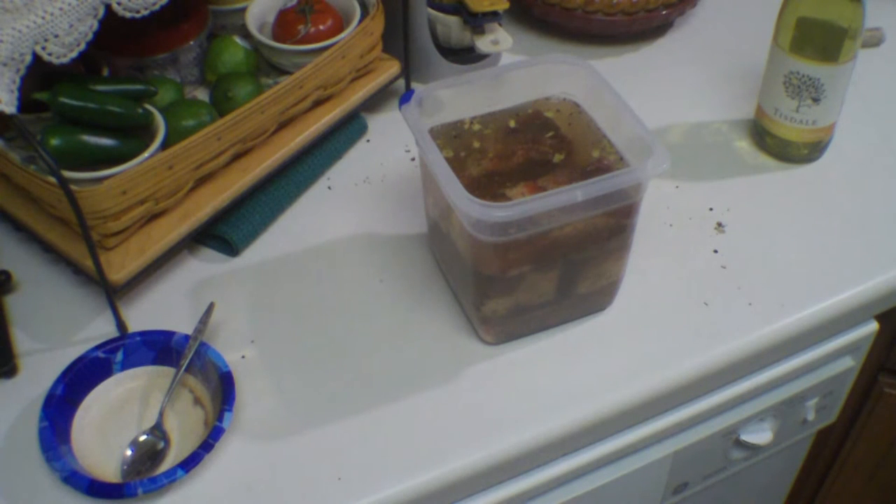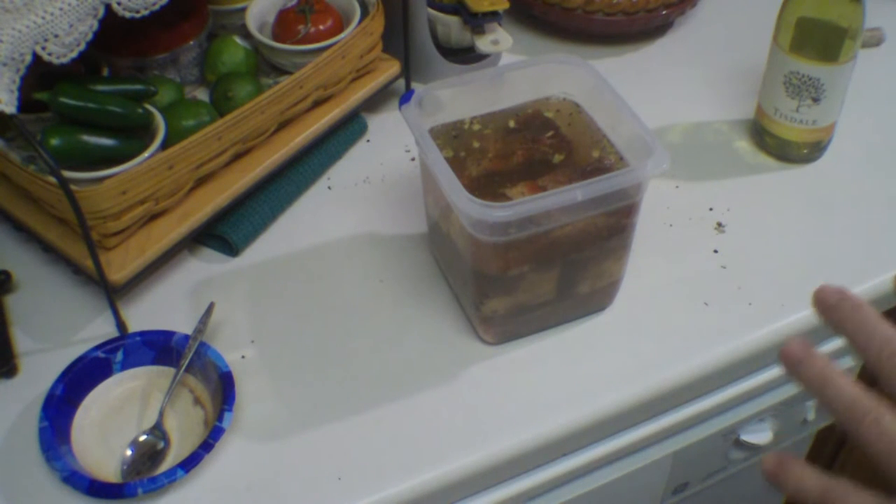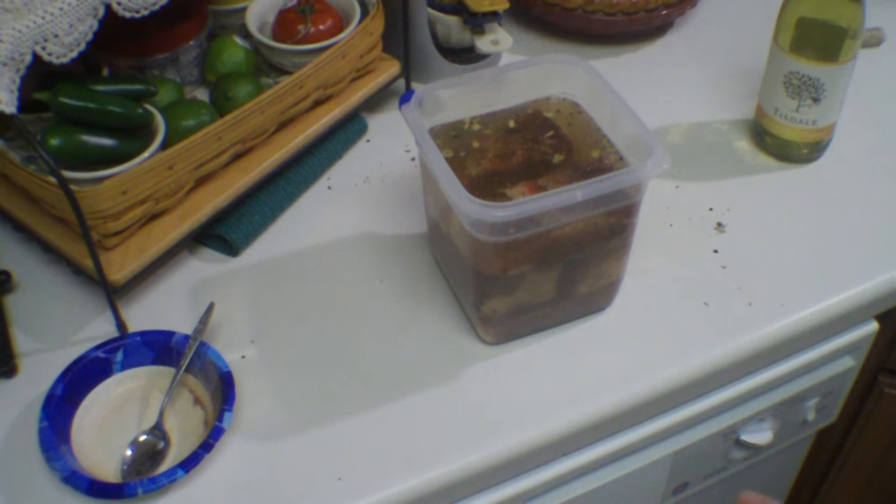Tomorrow we're going to actually start the confit, where we're going to put these in a baking dish and cover them with about four cups of melted pork fat or lard. Then you're going to simmer it a little bit on the stovetop until it comes up to temperature, and then you want to put it in a low oven and cook.